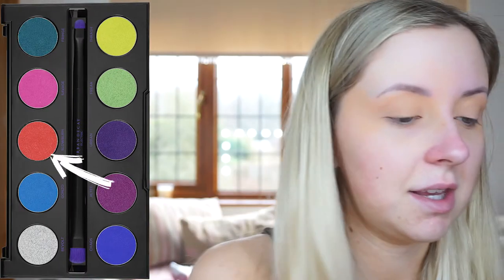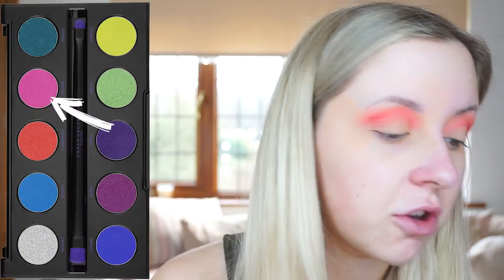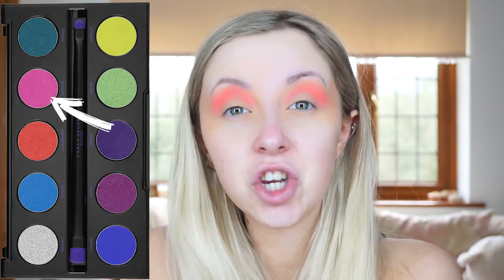The first shade I'm going to use is my favourite on the Urban Decay Electric palette — it's called Slow Burn, an orangey coral colour. I've got that on a fluffy brush and I'm just going to put that into the crease and really blend it out. The fluffy brush I'm using is the Primark one. Then with the same brush I'm going to go into Savage, the pinker shade, and bring it more central into the crease.